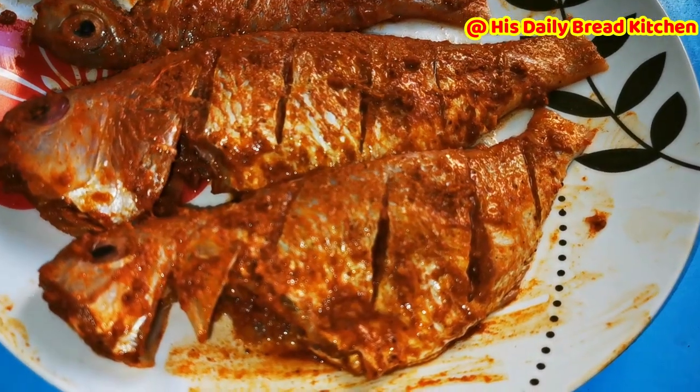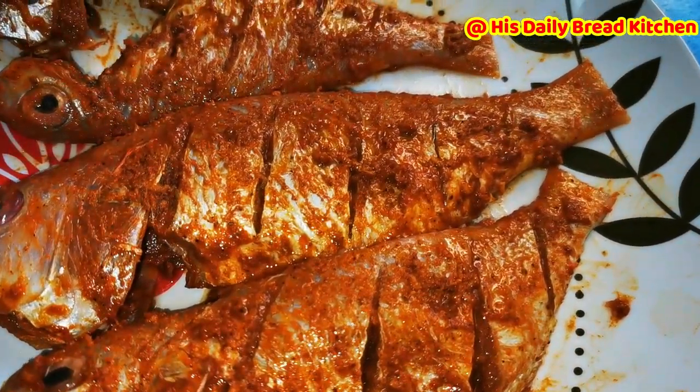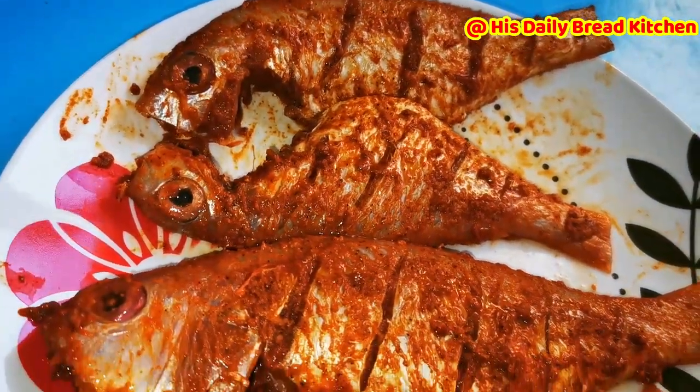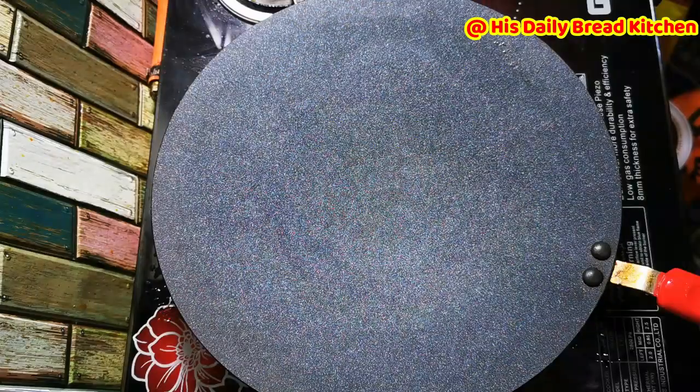Once marination is done, keep the fish in the fridge for 30 minutes to one hour. This adds really good taste to the fish flesh — when you eat, you will feel the real taste. After one hour, it looks really delicious. For the best taste, one hour of resting is recommended.